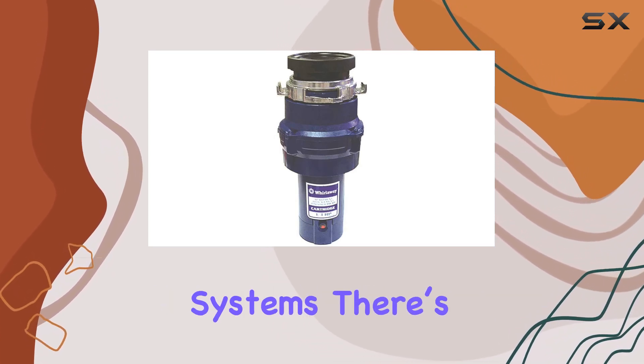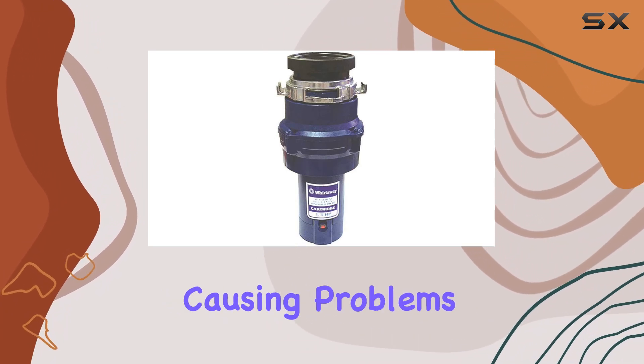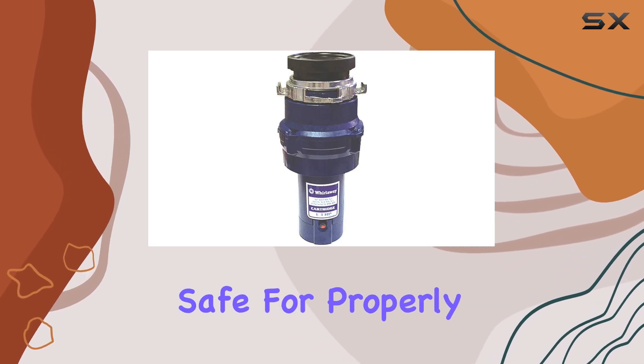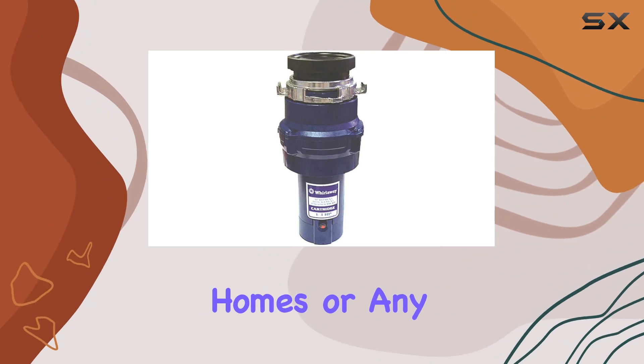For those living in homes with septic systems, there's often a concern about whether a garbage disposal will work without causing problems. The Whirlaway 191 PC AP is safe for properly sized septic tanks, making it a viable option for rural homes or any household with a septic system.